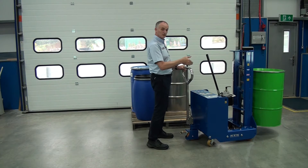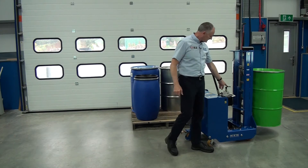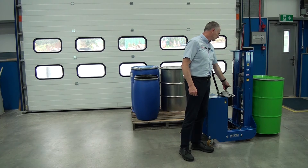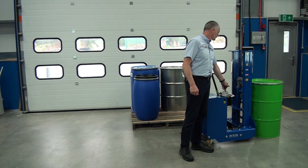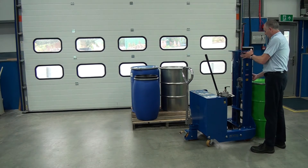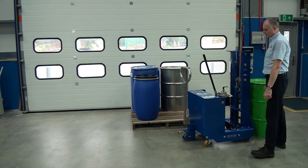Then we can drop the drum down by turning this lever here. As you turn it, the drum will come down. As soon as the weight has been released and there's no weight on the unit, we just lift the handle here and push the unit away.